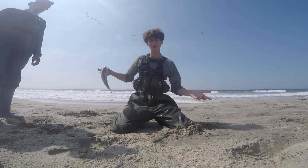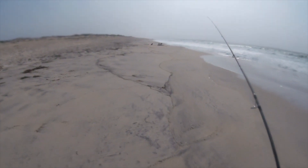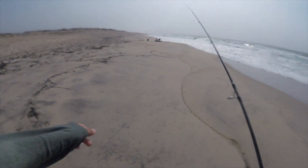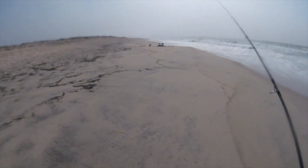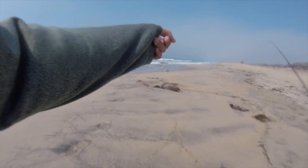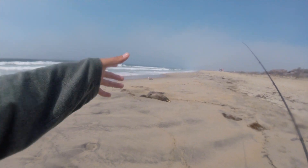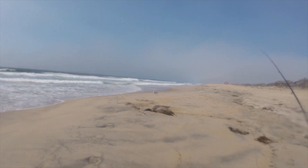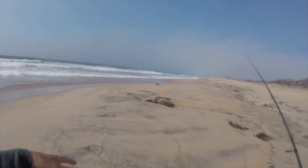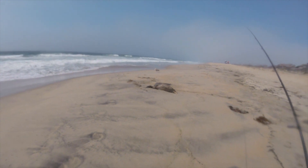We're gonna keep walking down the beach and see what else we can hook up. Those vultures are eating a sea lion out there — it's kind of brutal. A lot of people don't like vultures, but they're actually a rapidly declining animal species. You can see they ate the sea lion's face first because they can get to the brain through the eyes, and it's super fatty — really good food for them.